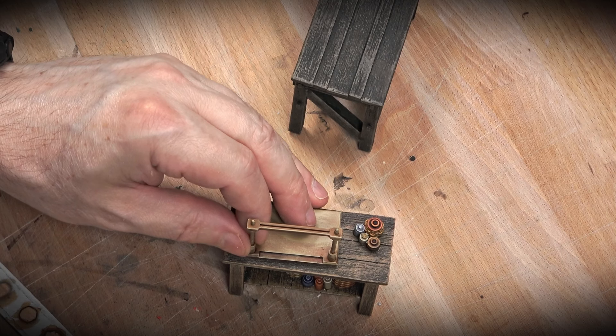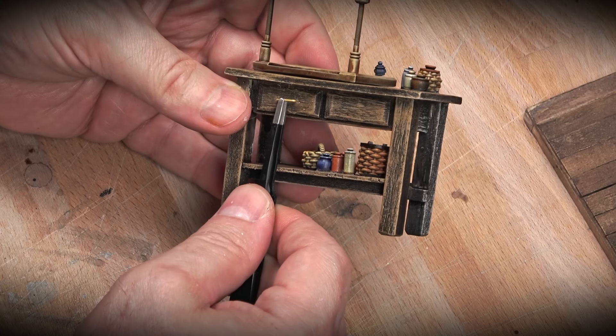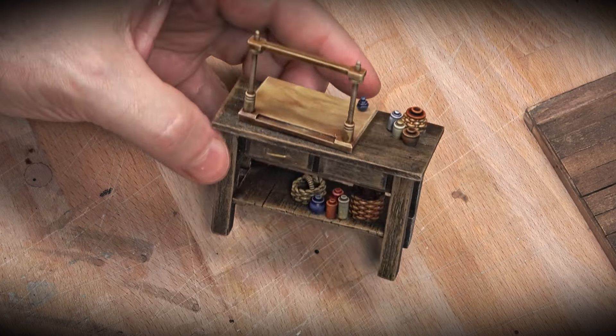I use that same process for things like the stitching frame and the press. I did do a little bit more detail painting to pick out some highlights on those, because those are the hero pieces, but the basic process is the same.